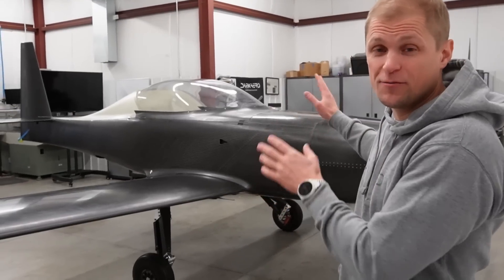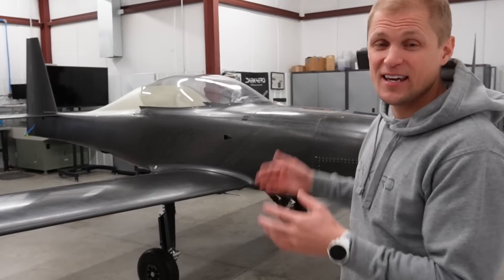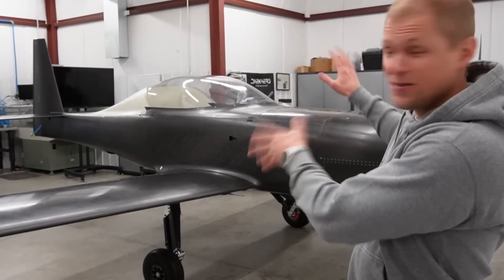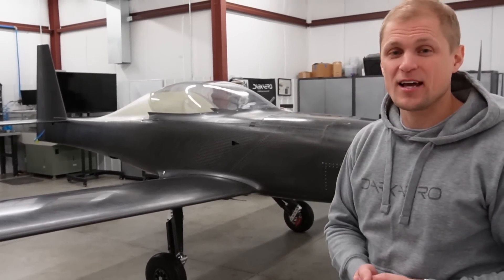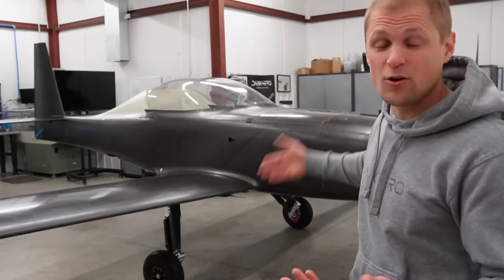In the last video we showed off the fully assembled airframe of the Dark Arrow 1 prototype. In this video I want to talk about what we built up here and also answer some of the questions that came out of the last video. The biggest question that we saw was just: does this thing fly, or when is it going to fly?